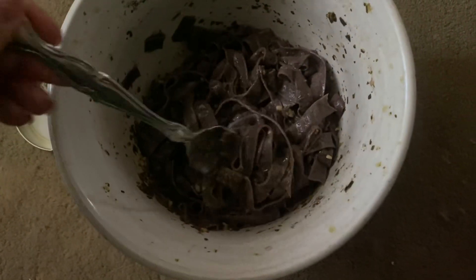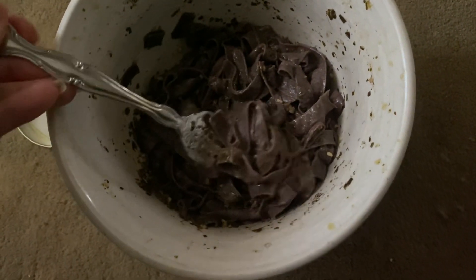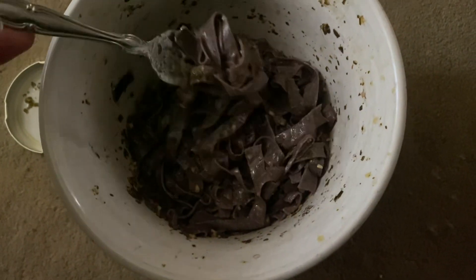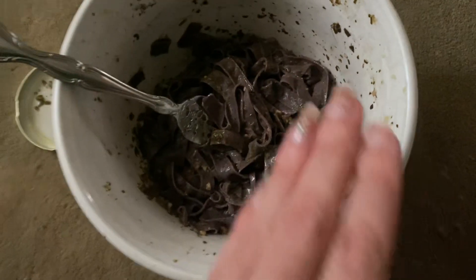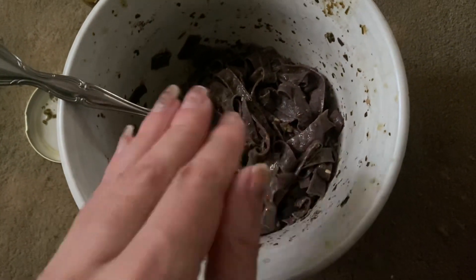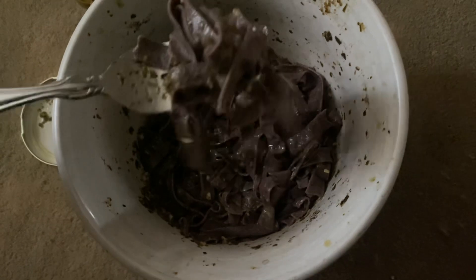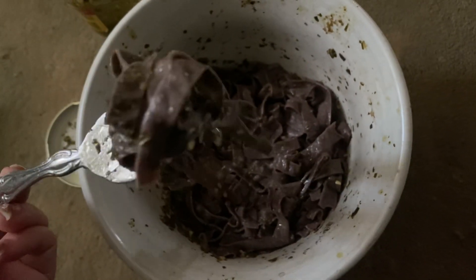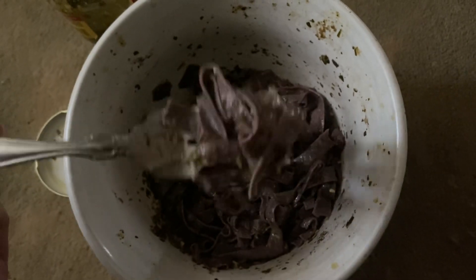I think someone who's a little bit more of a chef could plate this up and make it look really, really beautiful, especially with some cut up cherry tomatoes — the color contrast would look really good. But I just want to eat something that tastes good to me, so I'm really, really happy with this. I like the texture.